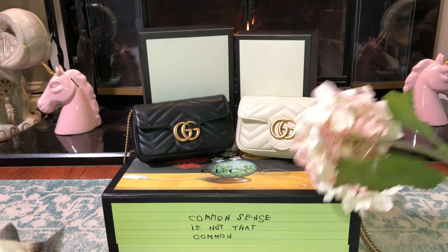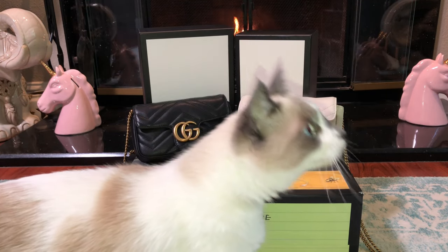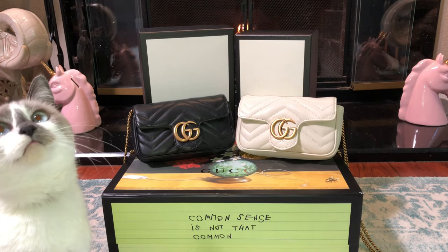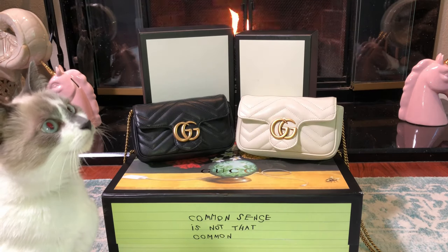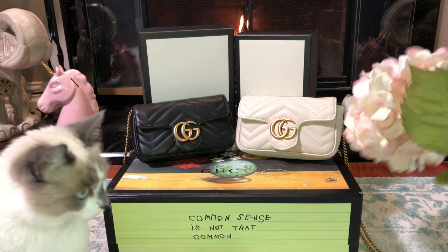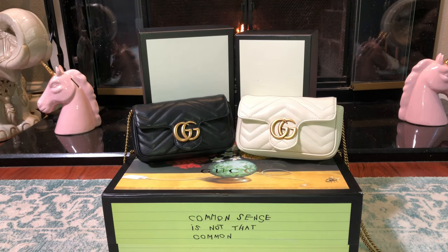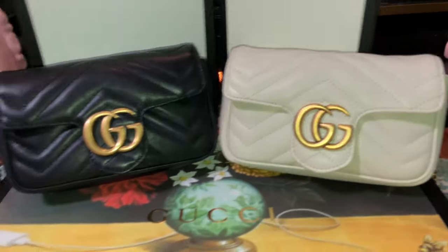That's pretty much my review of the Gucci Marmont super mini bag — authentic and the Nancy replica. I overstuff the replica a lot so it's a little stretched and can hold more. The authentic I don't overstuff, so if I try to fit my phone or wallet it won't close. I've abused the replica more because I know it's a replica — it is a little fatter and holds more because I stretched it.